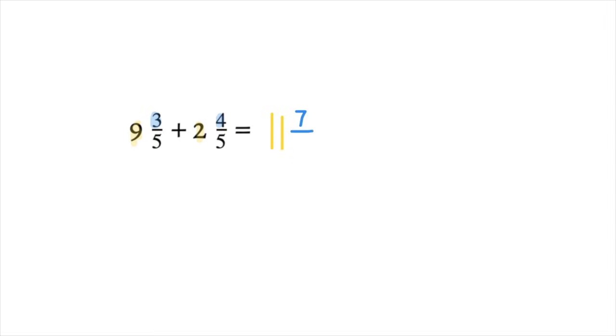And then we just copy our denominator, which is 5. Here is where you will see that we need to do some simplifying, because we have an improper fraction: seven-fifths.